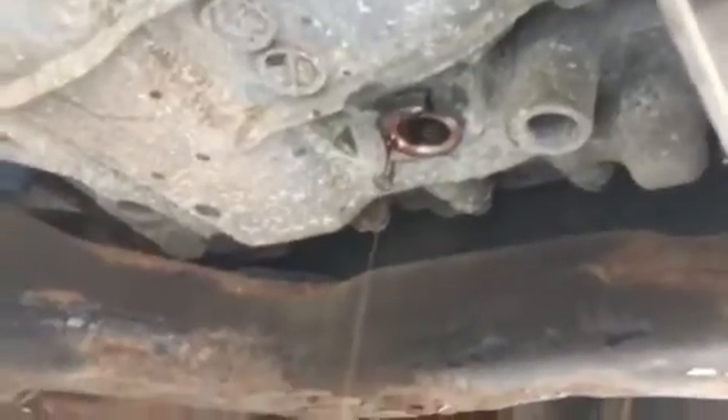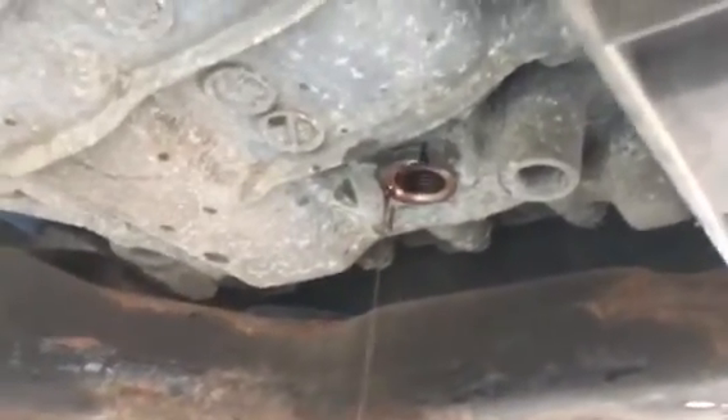Here is the plug of the transmission fluid. And this is the plug for the oil change motor. It's under the driver's side.